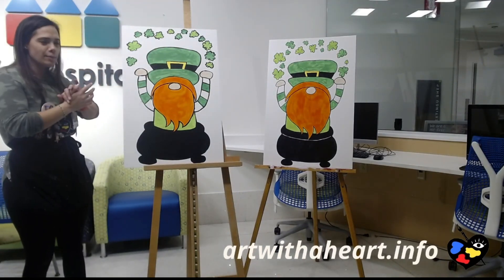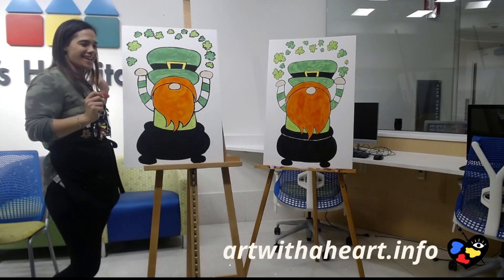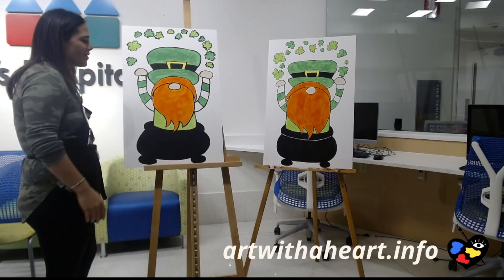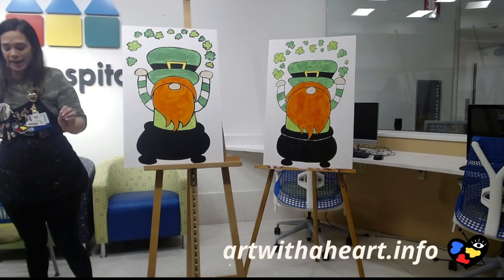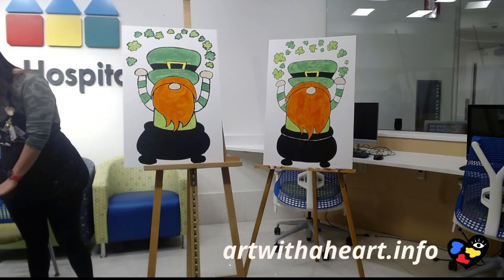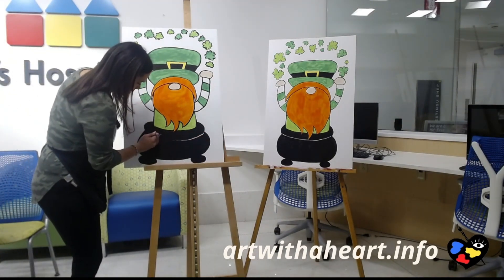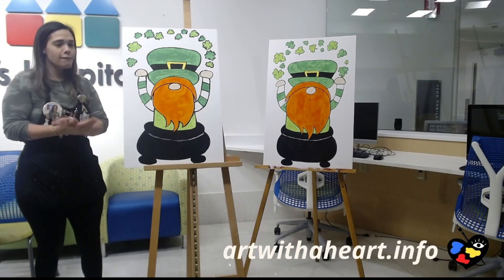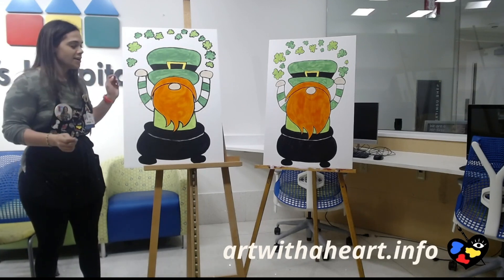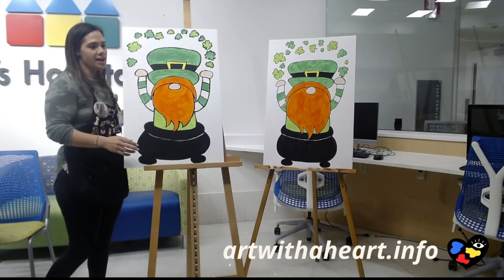That is it, my friends — this is our leprechaun! Someone comment a name for him. Chrissy says Lenny — I love it. So this is Lenny the Leprechaun! Wait, one more thing — we have our last little detail: white paint, clean brush, and all we're doing is just following the lip line on the pot. That's officially it — Lenny the Leprechaun is done! Feel free to ask questions. We'd love to see your finished pieces — post them and let us know. Have a great rest of your day. See you next time!